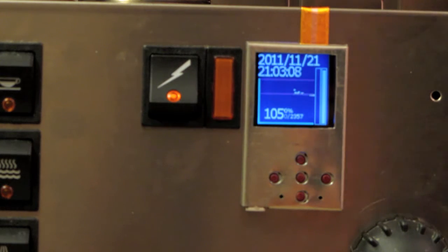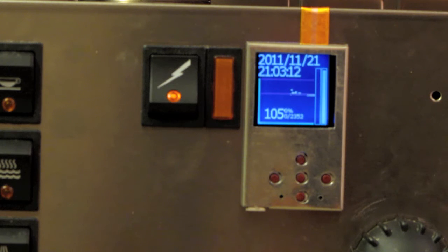So that gives you a little bit of an idea of the display. There's the date and time on it, which is a little bit handy. Temperature is a hundred and five degrees, and I have this thing set at a hundred and seven right now, so it'll just maintain around that temperature.